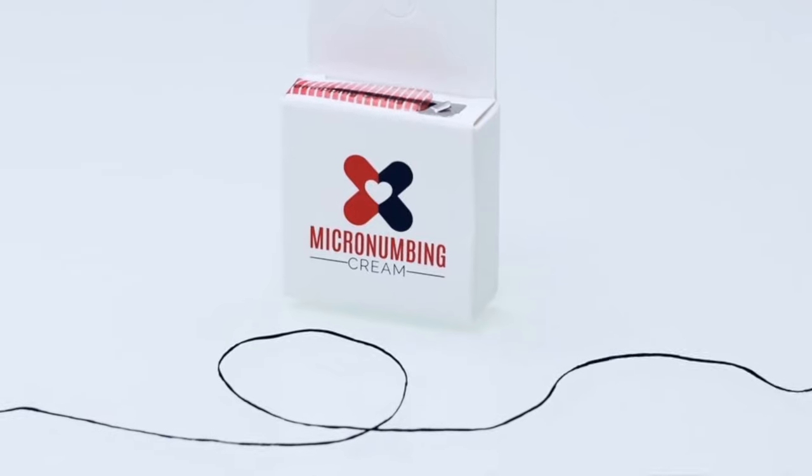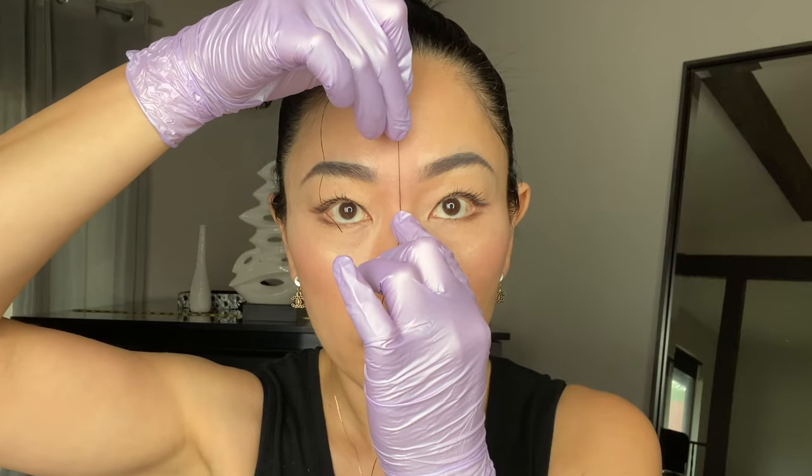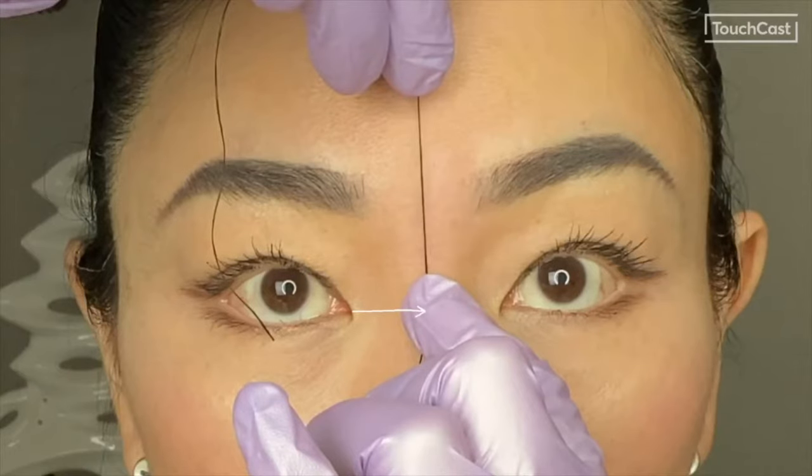Eyebrow mapping using string. First, start by marking the center point of your face between your eyes. The brows will begin an equal distance from that center point on both sides.